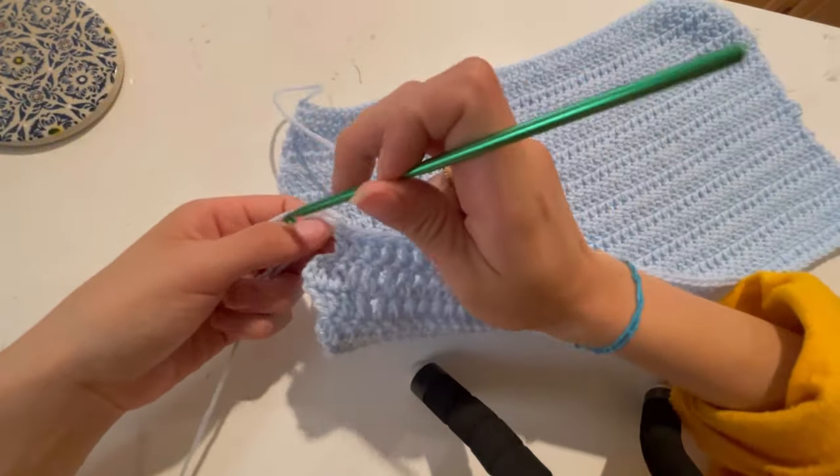To do single crochets: push through an opening, grab the yarn, come back, yarn over, and pull through — that's one. Going into your next opening, pushing through, grabbing your yarn, yarn over. Continue all the way up, then transition to slip stitches: push through an opening, come back around, and pull this loop through that one. Push through another opening, grab the yarn, come back, and slip it through. Do slip stitches all the way until you reach the top.